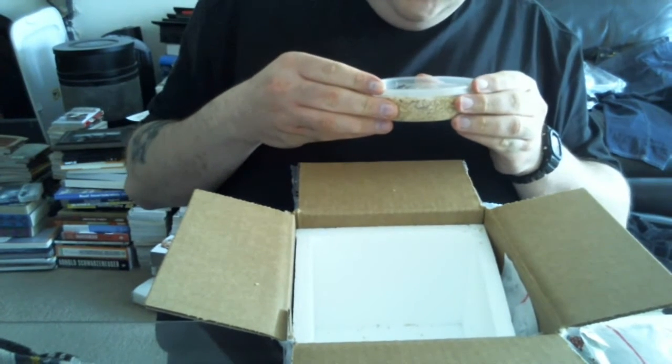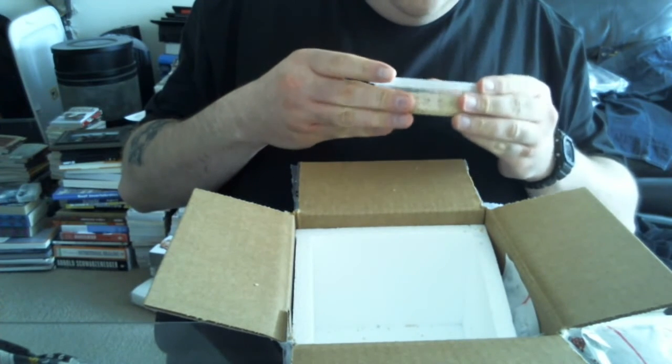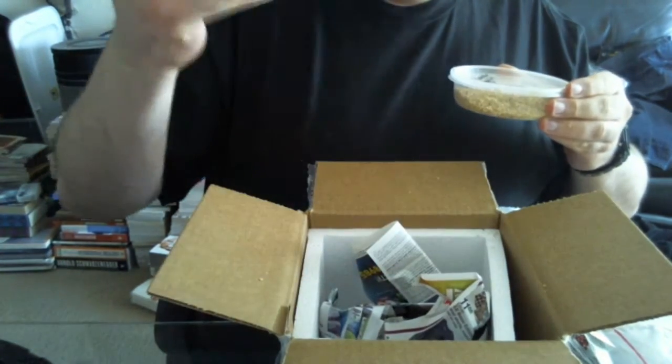Little guy. A little bit smaller than Luna was when I first got her. But I'm also kind of used to her being big now. Oh wow, they put two heat packs — awesome.